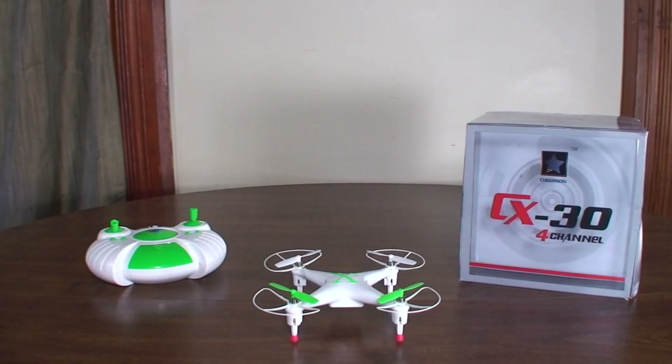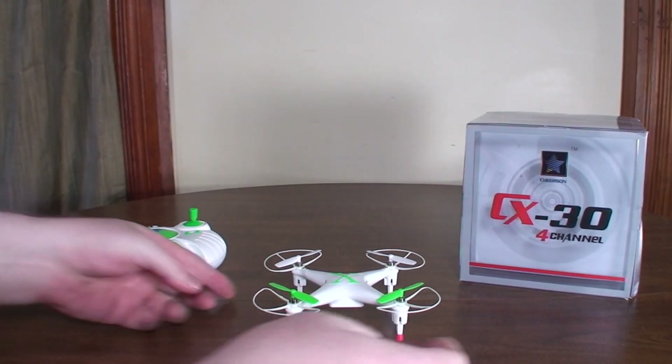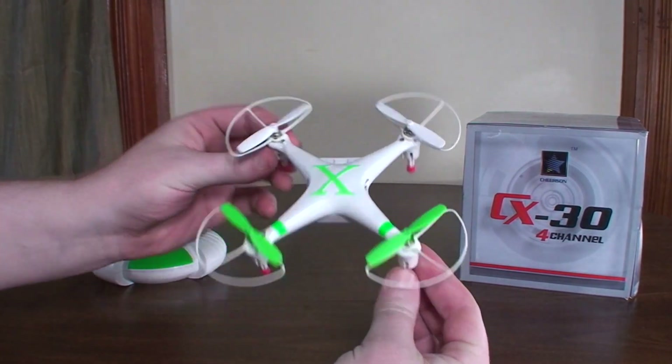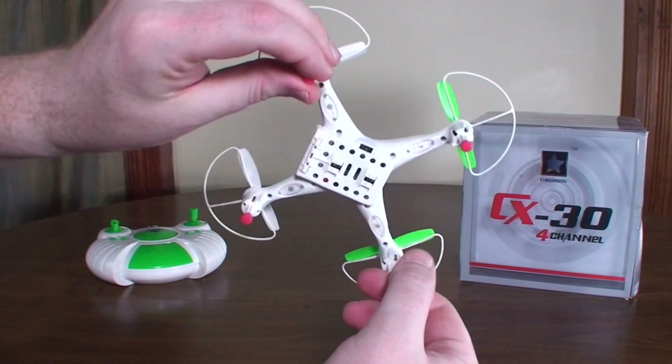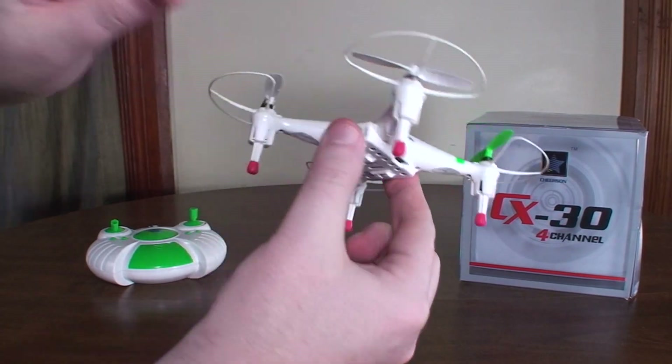Hey everybody, it's Flying Ryan here with a review of the Cheerson CX-30. This is kind of a phantom-look quad — it has that sort of design and LED layout, with LED bays in each arm.